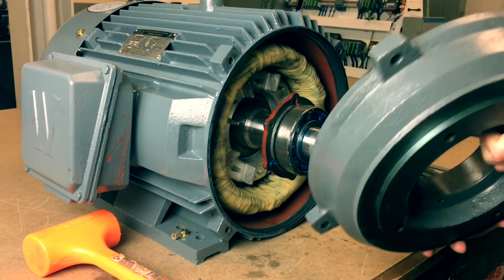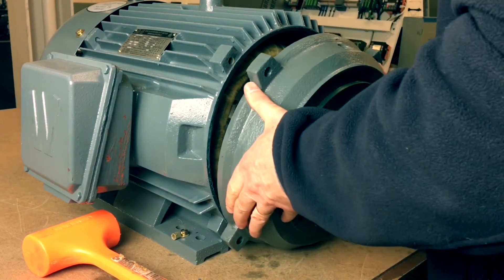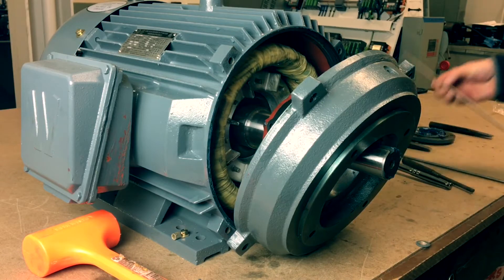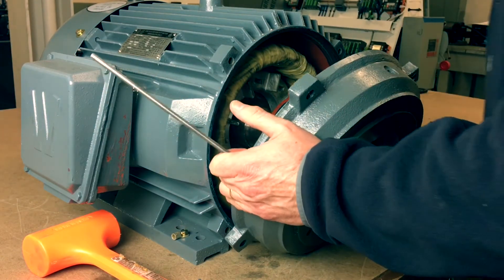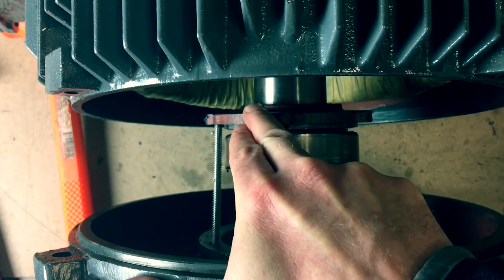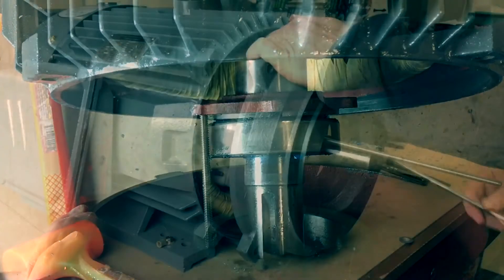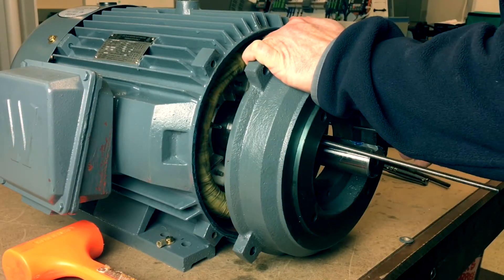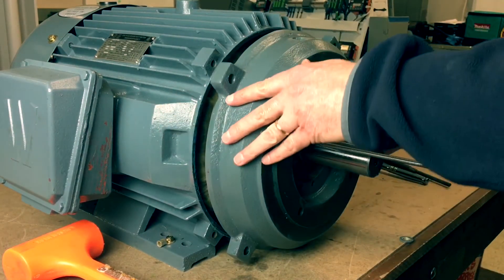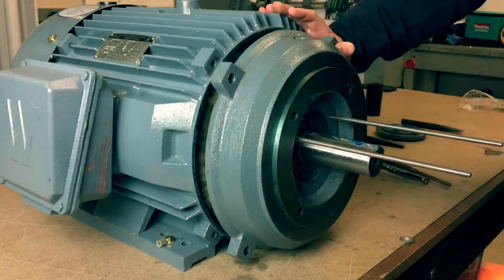Now take the C flange and prepare to install it onto the motor. Make sure the grease zerk fitting hole is facing up. Lay the C flange onto the motor shaft, making sure the inner bearing cap is aligned correctly with the grease slot facing up. Take one of the threaded rods and, using the correct bearing retainer bolt hole, install through the C flange end belt and into the inner bearing cap. Tighten the threaded rod holding the inner bearing cap in place. Take the second threaded rod and repeat.